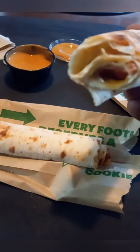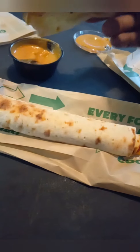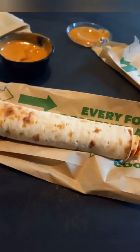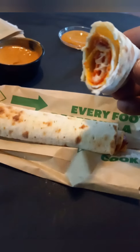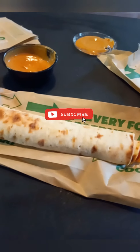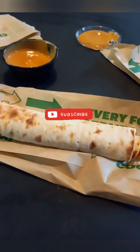On a scale from one to ten, I give it like a six. It was just alright — like I said, it seems like you can kind of whip this up at home, and it was a little dry too. My girlfriend gave hers like a four; she wasn't really that impressed with it.